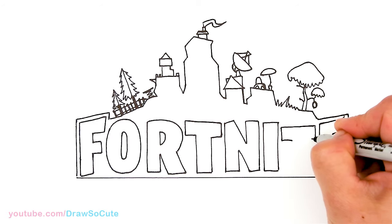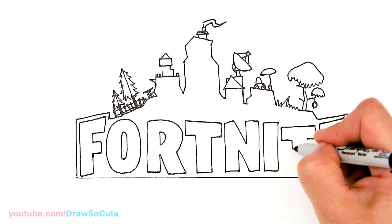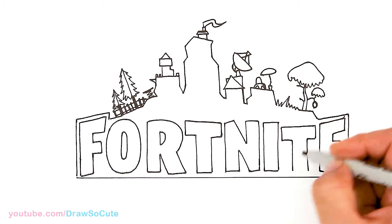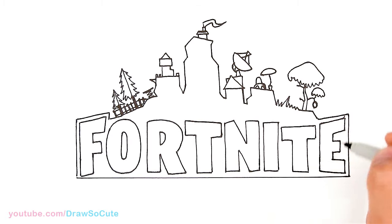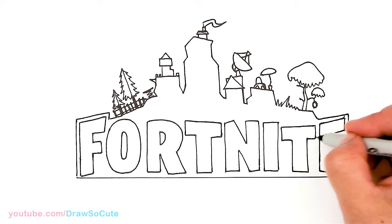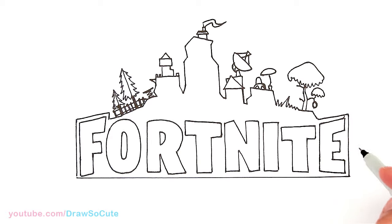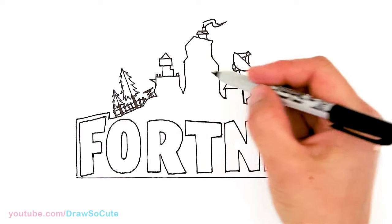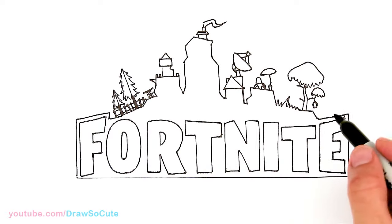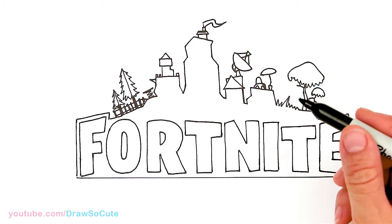Thank you for the request — I know you guys love Fortnite right now, it's like the craze right now. Hopefully you guys appreciate this logo that I'm drawing for you. I think it's really relaxing because it's just graphics and shading and drawing letters. That's pretty much it for the Fortnite logo. Now I'm going to go in with my regular Sharpie and shade in everything and fix things wherever I need to — I'm going to speed this part up.